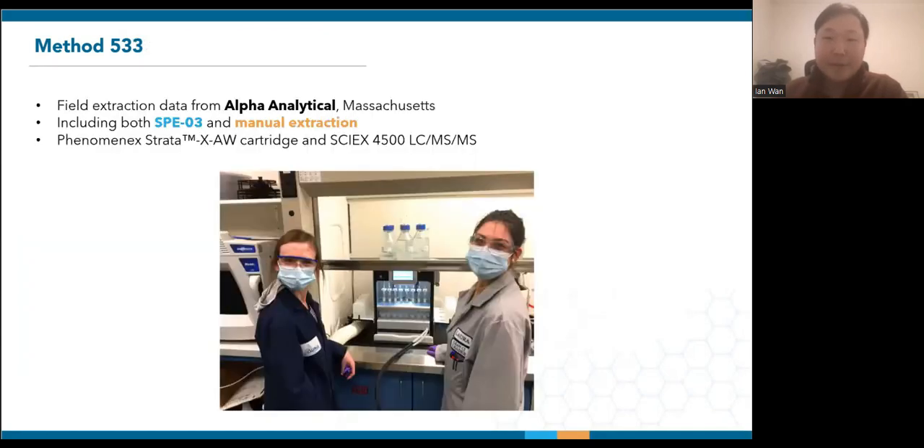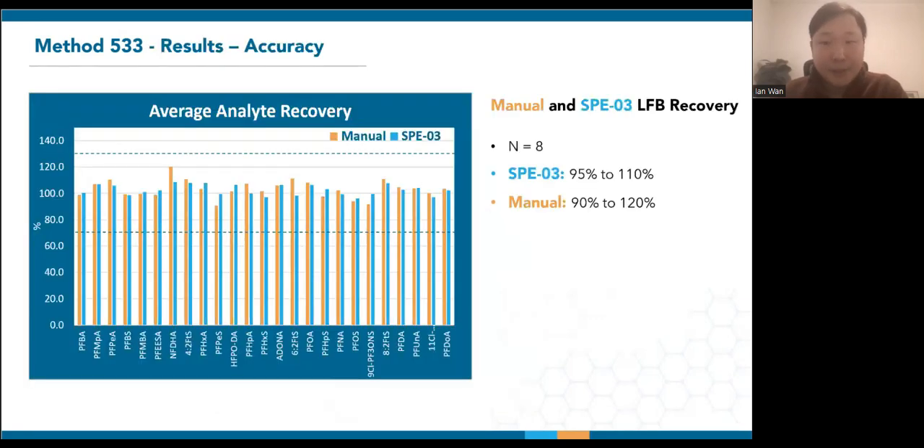Next up is EPA method 533. The field extraction data for 533 were collected from Alpha Analytical. They have also been very generous to share with us results on the SPE03 and vacuum manifold. The work was performed using Phenomenex WAX cartridges and SCIEX 4500 triple quad. We'll compare the manual and SPE03 analyte recoveries from 8 LFBs across different extractions. Given that method limits are 70% to 130%, the recoveries are very tight across the board for both systems. While this is the case at Alpha, we find method 533 to be more of a challenge for labs doing manifold extraction.